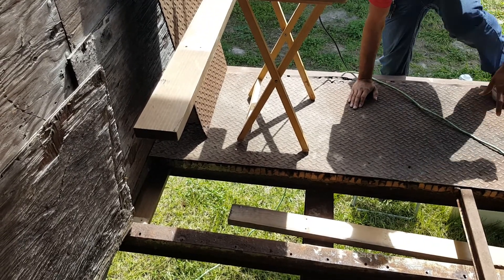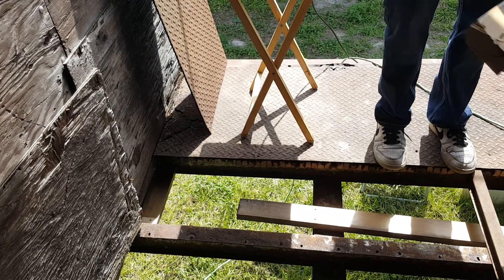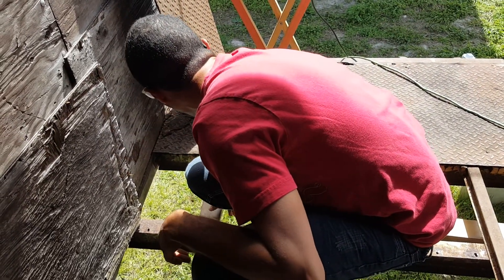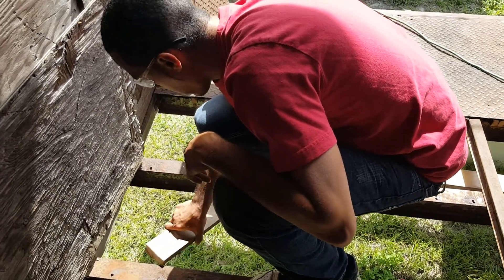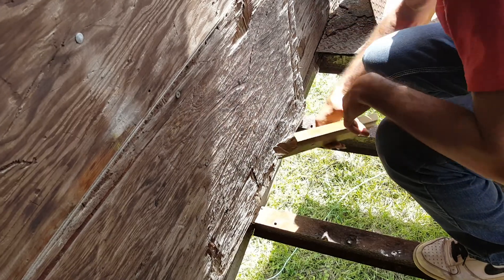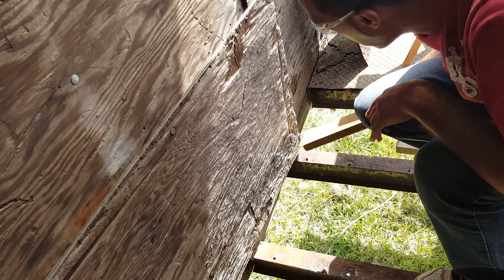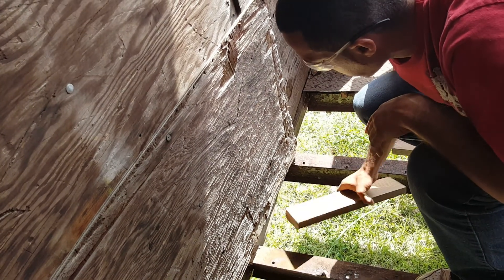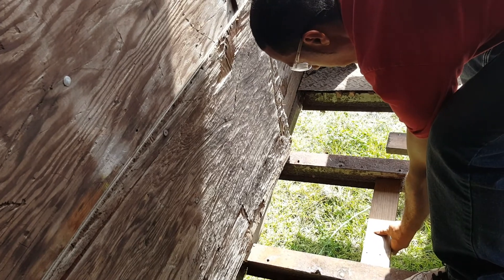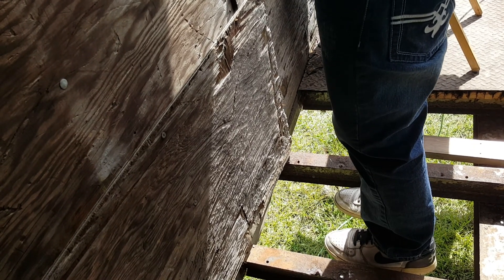I'm going to step on it to see how much weight it can hold. The frame is already set at basically 15 inches apart from each other — 15 to here, 15 to here, 15 to there — so 14.5 inches should work for every single one. Perfect, nice and sturdy. With extra of these down on here, I won't have to worry about that.